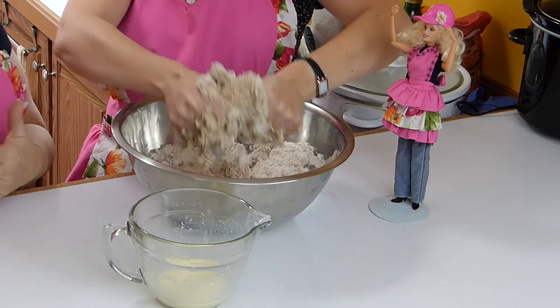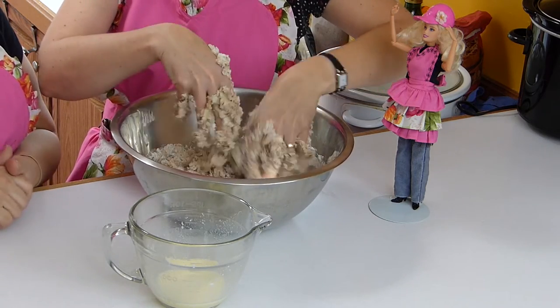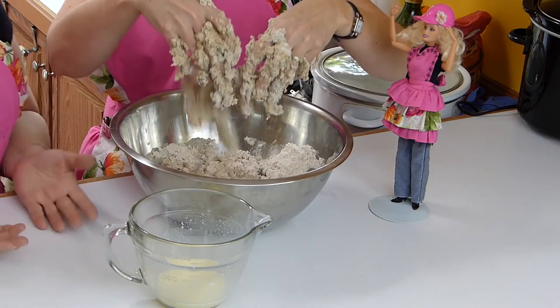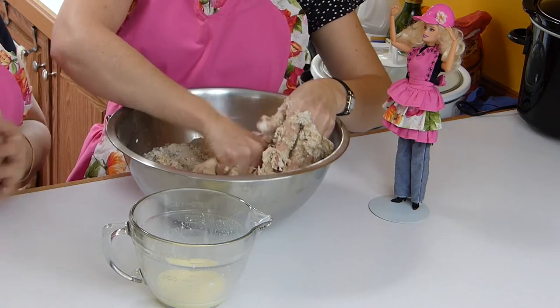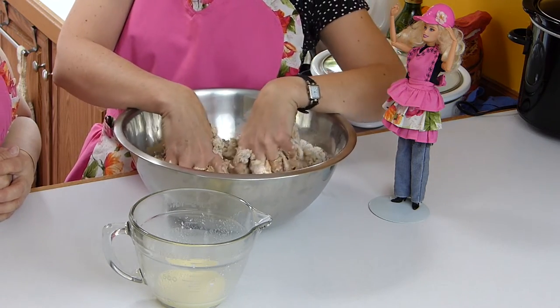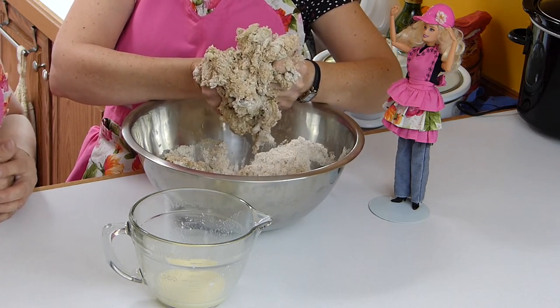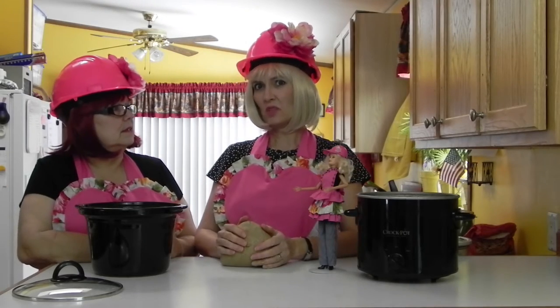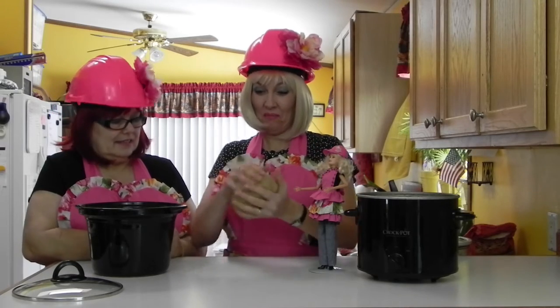When I did it the first time, I used all of the liquid and it was too sticky, but Phoebe did it and it was just perfect — she ended up using all of it. So we're not sure what was going on; maybe different types of flour, or maybe using a mixer blends it better. Now that I've kneaded this for five or six times or more, I'm going to fold it into a ball.